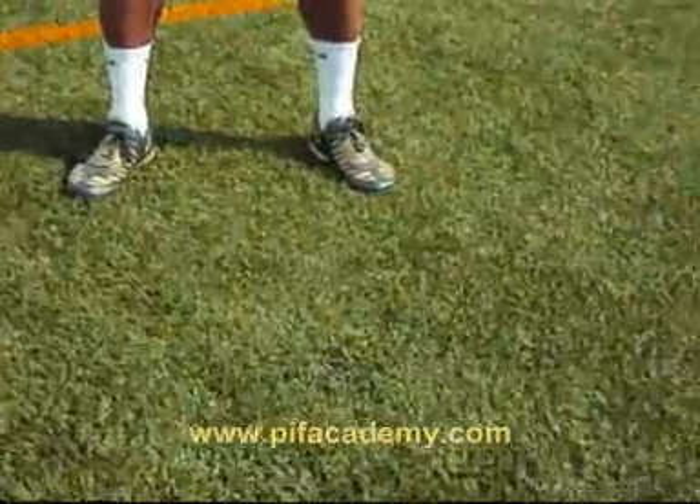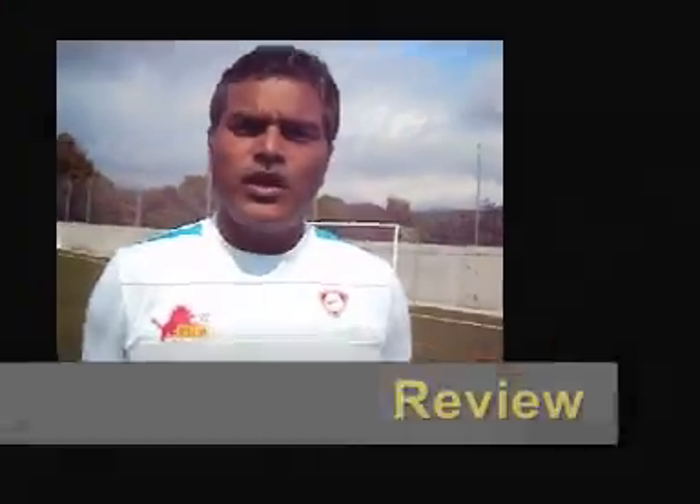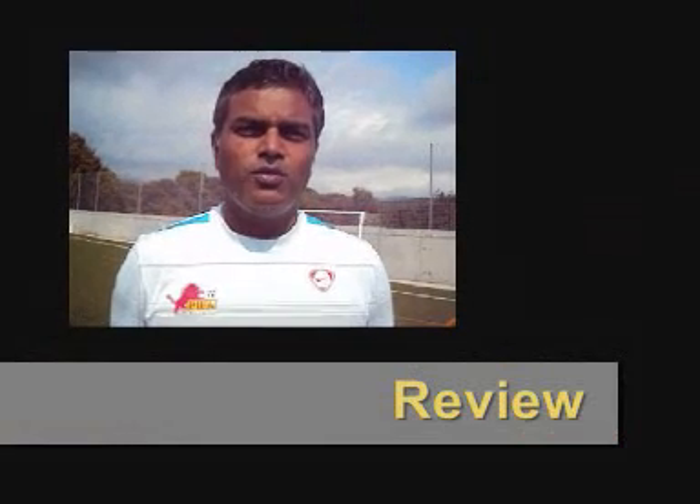Sometimes the best control is not to touch the ball at all. You can use the bottom sole to stop the ball dead and lay it up for a kick. You can use the side of your foot to take the ball away from the defenders. You can use the inner side and the laces to attack the defender.